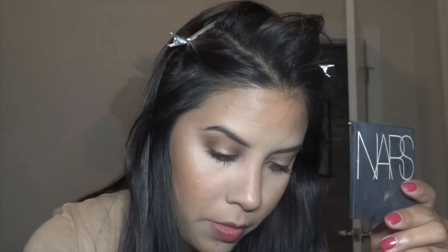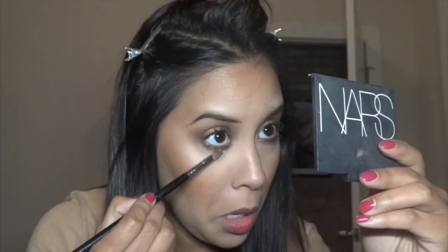Underneath the eye, I used Hand Written all along the outer bottom lash line. And then the second color I used, I believe, was Amber Lights on the inner corner just to add a little bit of shimmer.